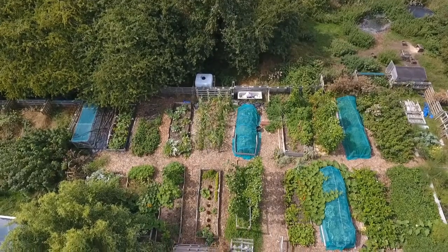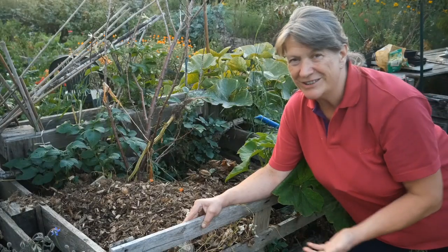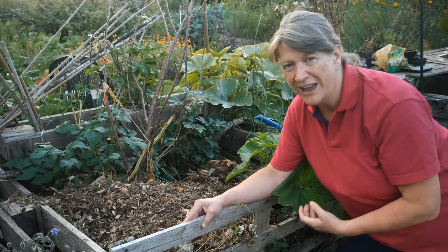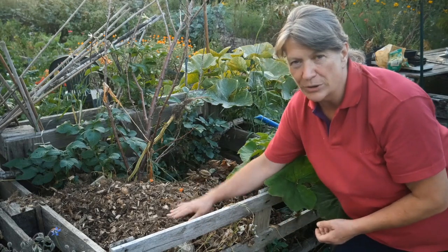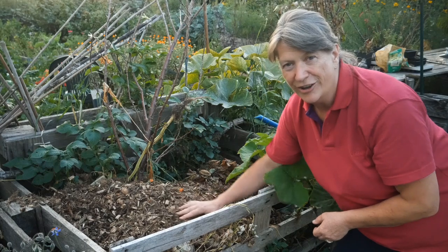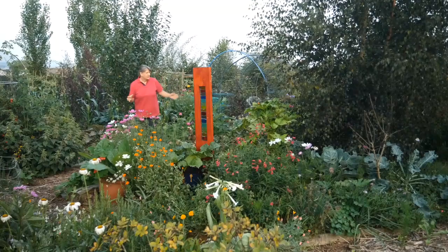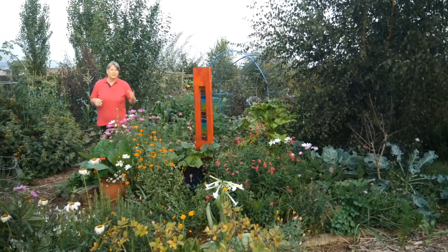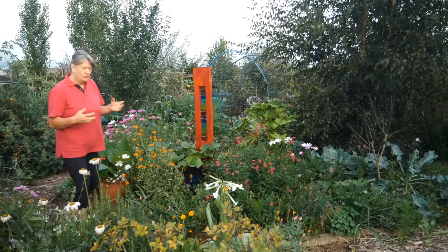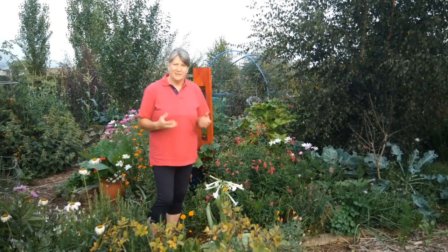That adds organic matter to the raised beds. I grow using a no-dig, no-till method, and because I want to grow really intensively I need to make sure I have plenty of compost to add to those beds each time there's an empty space — so I have an awful lot of compost on the go at any one time. In the central section of the garden I've created what is predominantly a flower garden. I really wanted something very ornamental because the rest of the site is quite utilitarian.